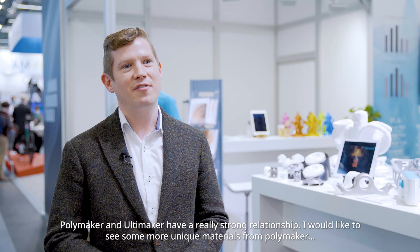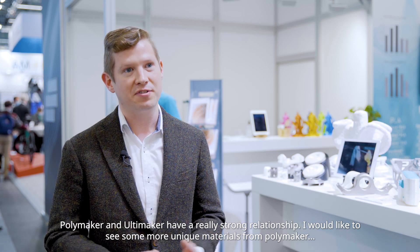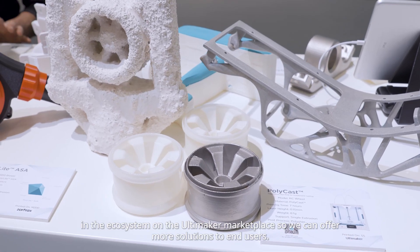Polymaker and Ultimaker have a really strong relationship. I would like to see some more unique materials from Polymaker in the ecosystem on the Ultimaker marketplace, so we can offer more solutions to end users.